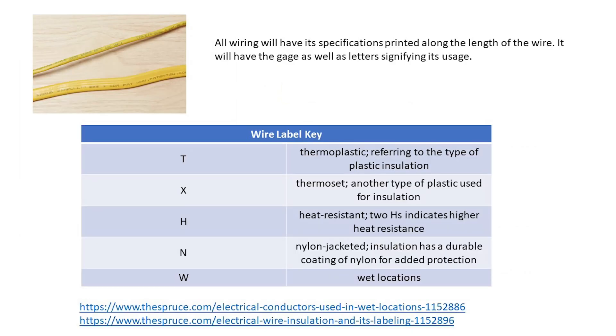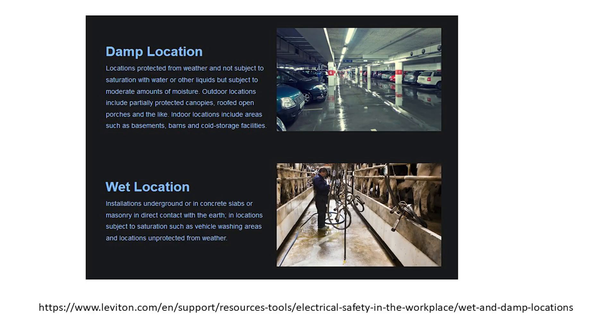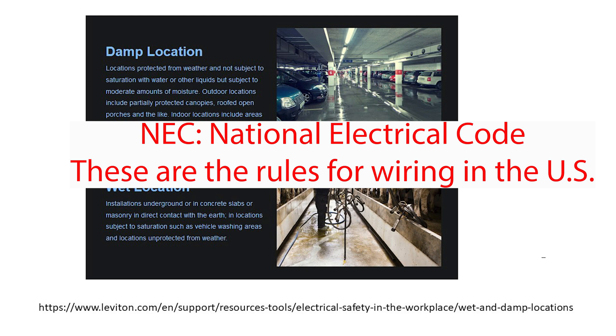NM wiring and individual strands of wiring will have their specifications printed along the length of the wire. It will have the gauge as well as letters signifying its usage. Some wiring is rated for damp and wet applications, which have different definitions according to the NEC.